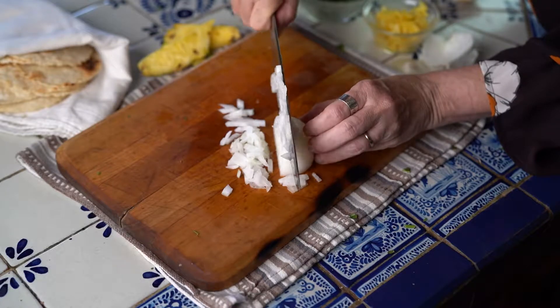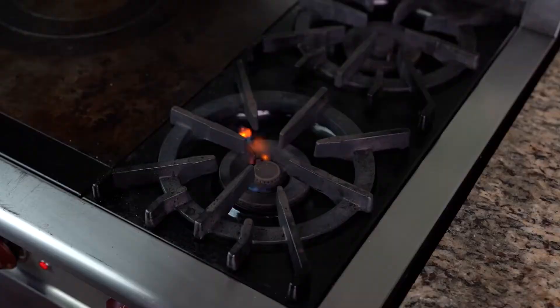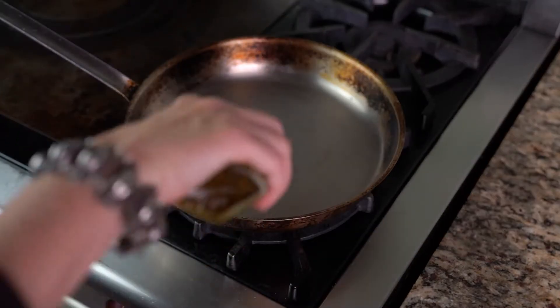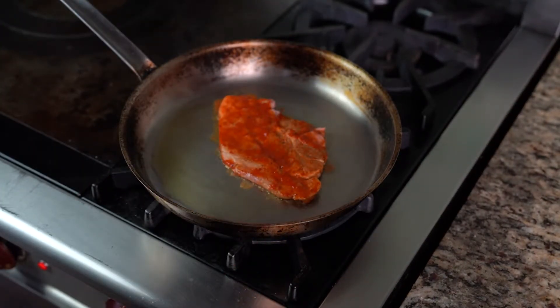For the toppings, you'll need to chop some onions, cilantro, and some fresh pineapple. Pour a little olive oil into a skillet and brown the marinated pork cutlets for about three minutes on each side.